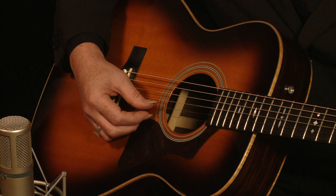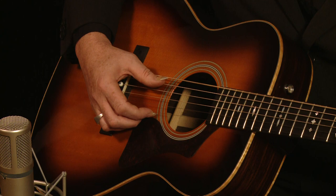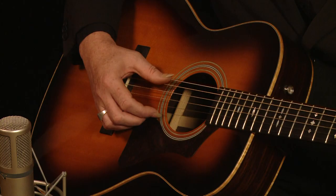The tuning I'll be using today is open D. You play it open and that's actually an open D chord. Standard tuning is E, A, D, G, B, E. Open D tuning is D, A, D, F sharp, A, D. I'll go through that again: D, A, D, F sharp, A, D.